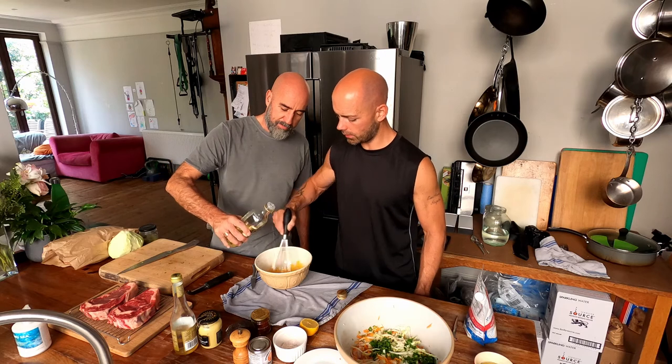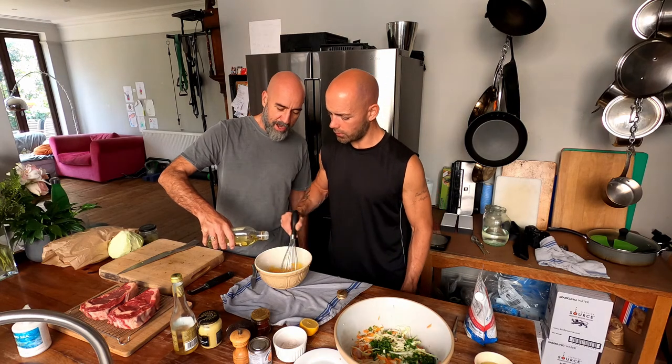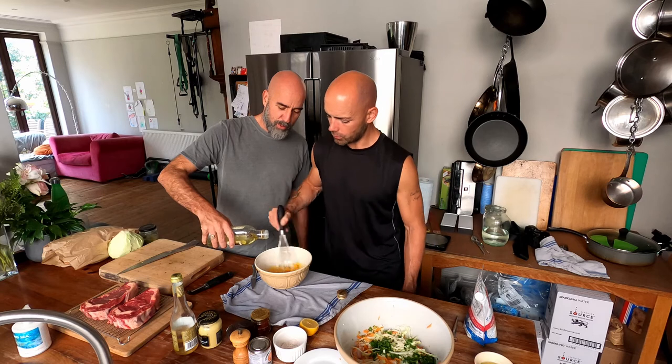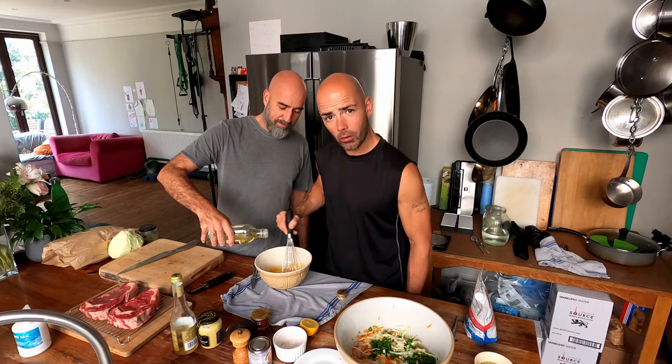It looks like it might be going a tiny bit fast. Do you want to continue to pour a bit slow? Yeah, continue to pour, just dial it back. Don't get all sort of... Patience is the name of the game. The moment you look at the bottle — never look at the bottle.